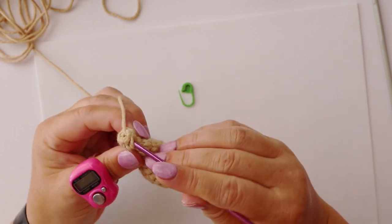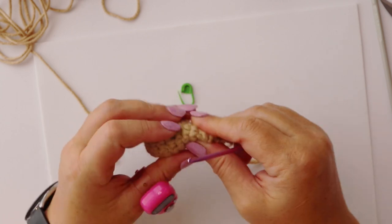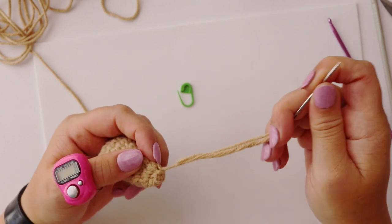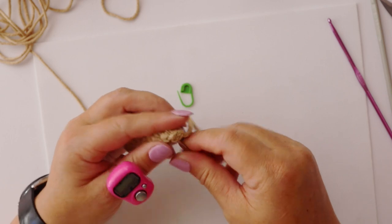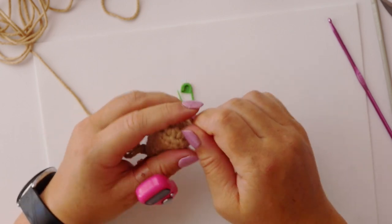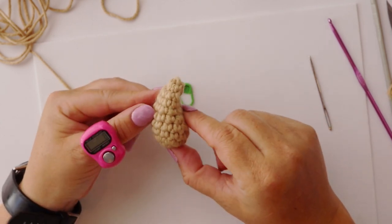We're then going to finish off by making a slip stitch in the next stitch. We don't need to leave a long end because we're going to create movable limbs, so we're not going to be sewing onto the body. Instead we're just going to pop it on our tapestry needle, weave in and out around that last round, pull it tight to close it, then bring it down the middle coming out in a random opening lower down on the hand, and snip it off. That gives us our arm.